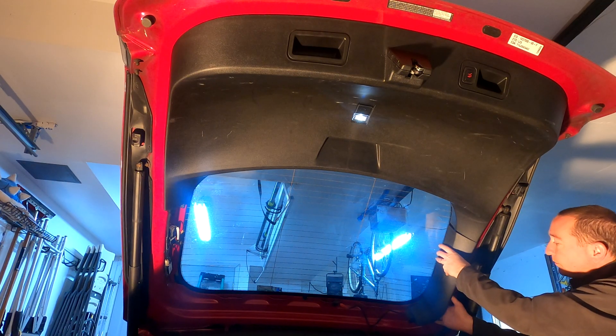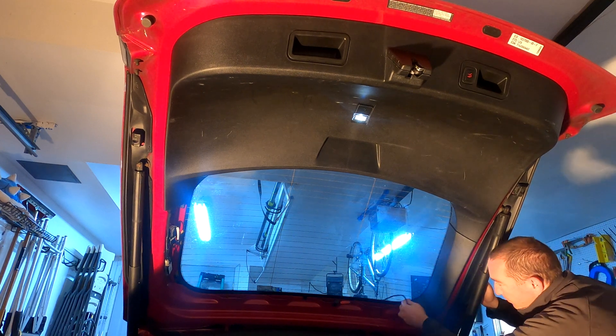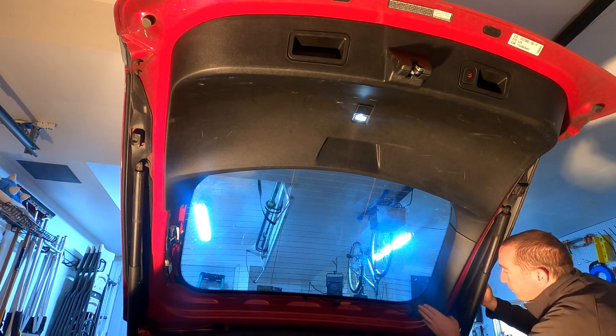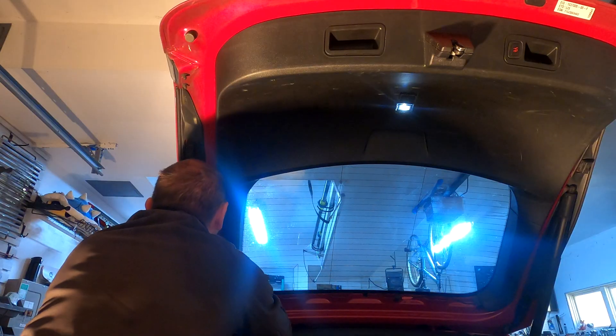The beeps work again. That light works. We can put the cap on for the emergency release — that did nothing for my problem, but it's there.